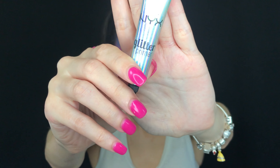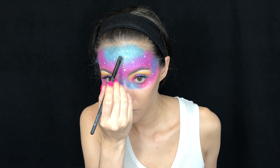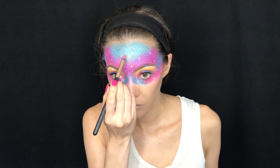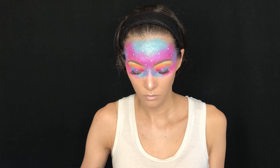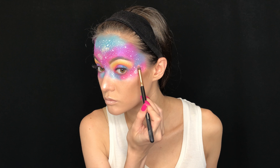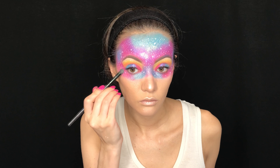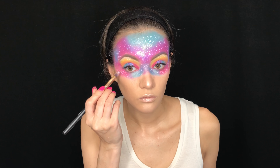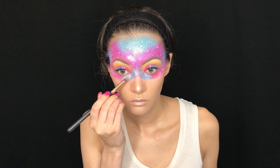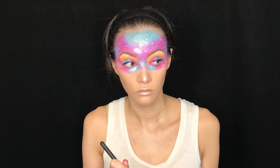Now I'm taking the NYX Cosmetics glitter primer and a NYX glitter in shade number six — it's called Crystal, and it is a metallic silver. I put the glitter glue down first with a brush, then take the glitter on another brush and place it in spots where I really want it to pop. I focus on the frontal parts of my face and where I would normally highlight — the cheekbones and the front of the face — since that's where I want the photos to really be captured for this look.